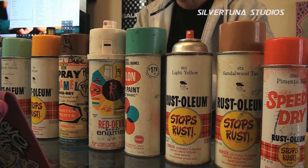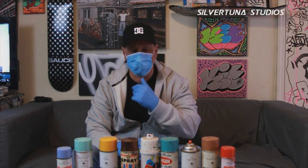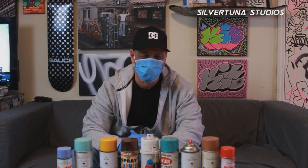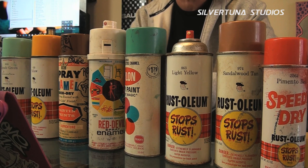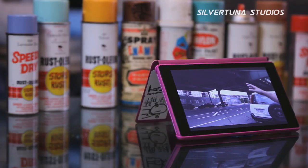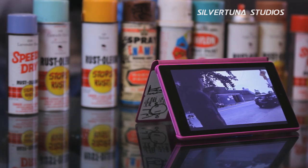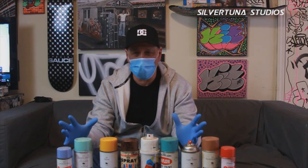Where did you rack most of your paint? We racked all over. I had this writer talk a lot of nonsense about me not going into neighborhoods — I went into plenty of neighborhoods to rack. I went to Brooklyn racking, Queens racking, Long Island racking, New Jersey racking, Westchester racking, Staten Island racking. We would take the boat over there. We went into all those neighborhoods.